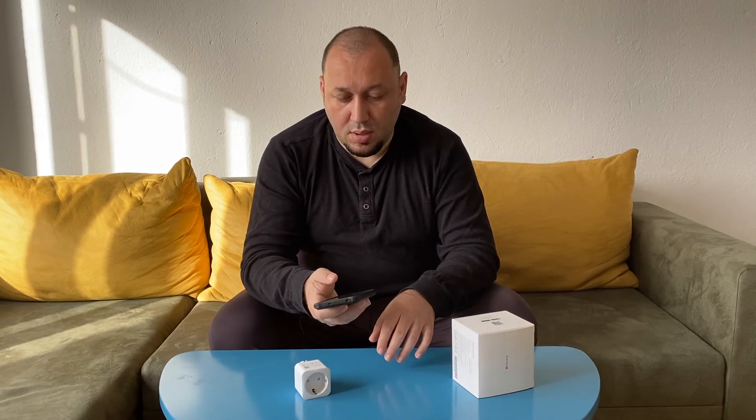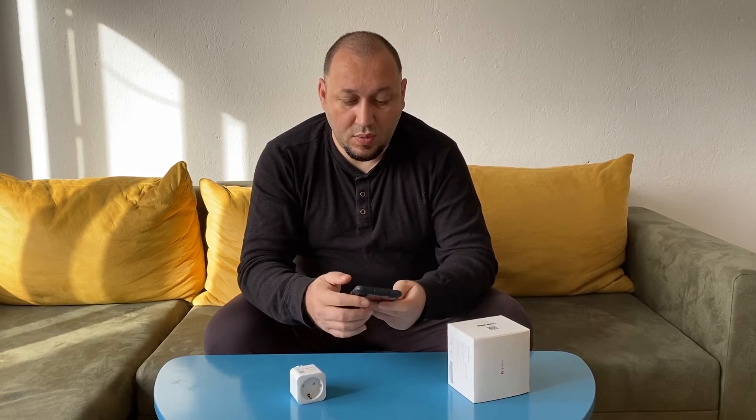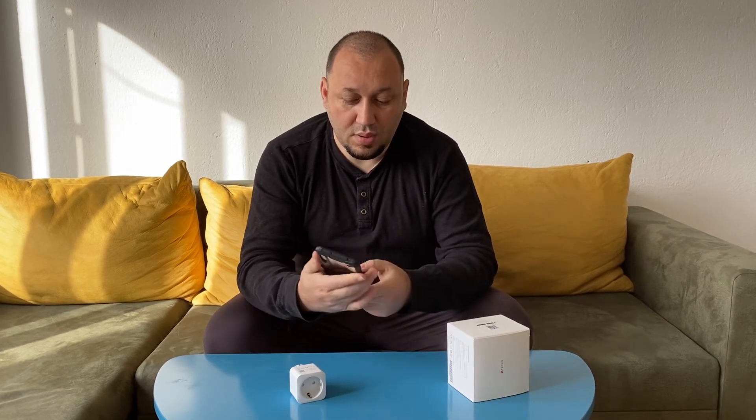For example, you can schedule Monday to Friday, start at six and close at five. Or you can set a countdown timer — for example, close one and a half hours later. You can also control it with Alexa.